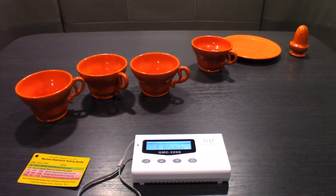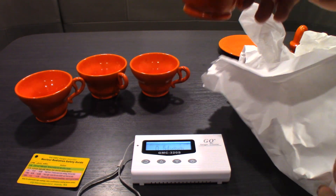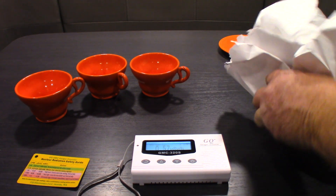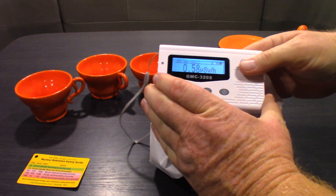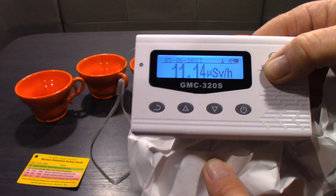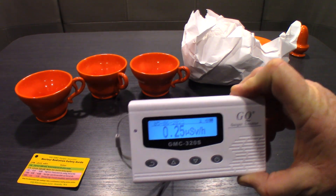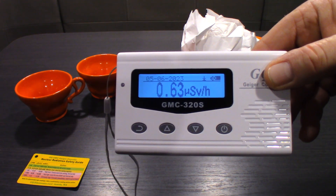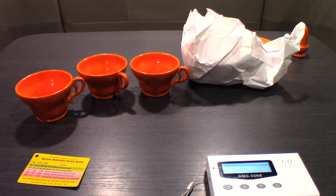You see them display uranium glass in cases with a black light - they know what that is and keep it behind glass. But these things are just sitting out on shelves like nothing. Now, I'm not sure what type of radiation this is - it's probably alpha. Let's take this cup that was reading around 34 - I'll just wrap it in paper, which is how I keep them stored. You can see it cuts the reading down by half or more than half. Even just being about a foot to a foot and a half away, the level drops significantly.